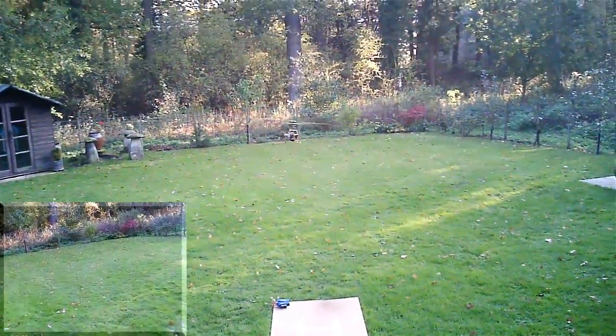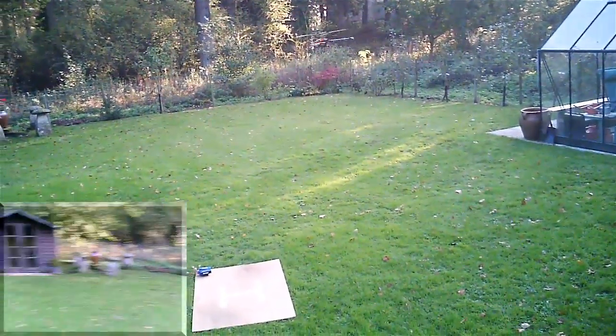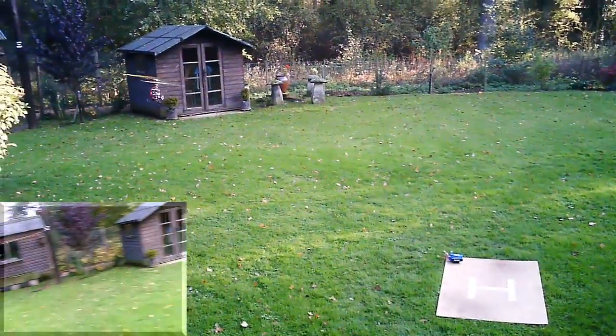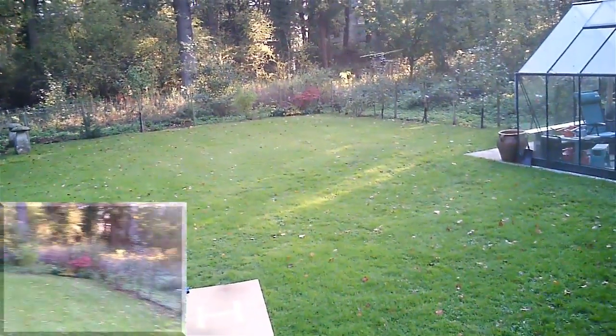Hello everybody, it's Simon. This is just a little short test flight, just to make sure everything's in order. I've done a little bit of preventative maintenance and switched over the swash plate.